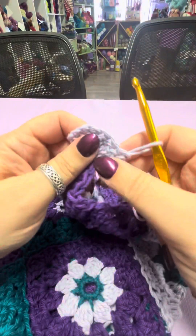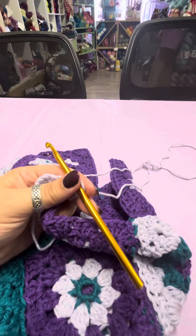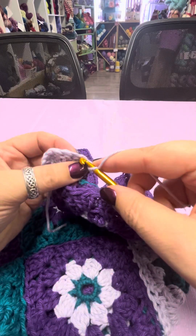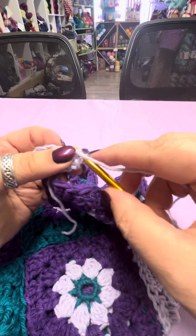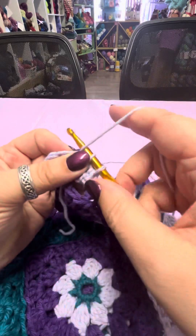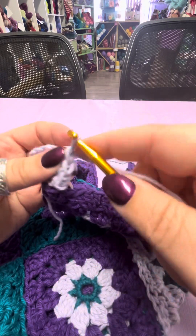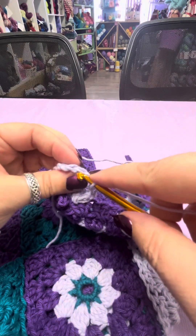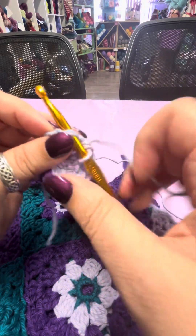Then what we're going to do is rotate it, and we are just going to crochet back and forth across. We're going to do a very simple single crochet. So what I'm going to do here is skip the first one, go in, pick up both sides, wrap, pull through, wrap, pull through both. Go into the next one, pick up both sides, wrap, go through, wrap, go through two. I'm just working my way along until I get to the end of that little fan.